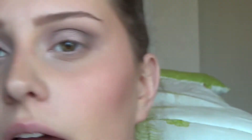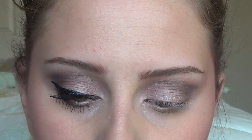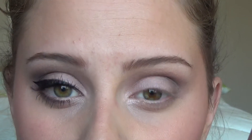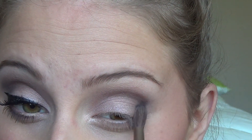Then taking the same brush from the Naked 2 palette, I'm going to go into the color Black Heart and put this on the outer V only — I'm not going to go into the crease at all, just this V area. Be very careful with this. I start out using just a tiny bit and then build it up as I go because it's so dark. You can always add more but you can't take it off as easily.